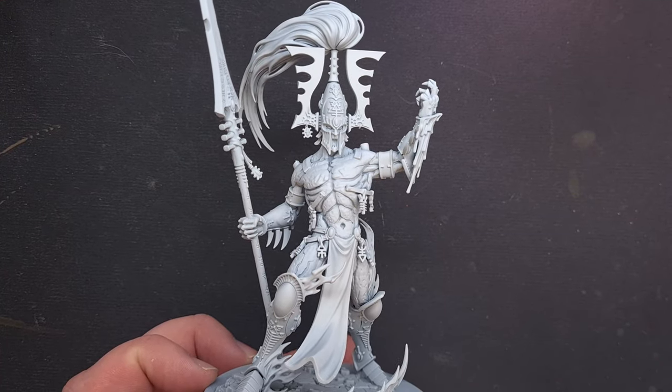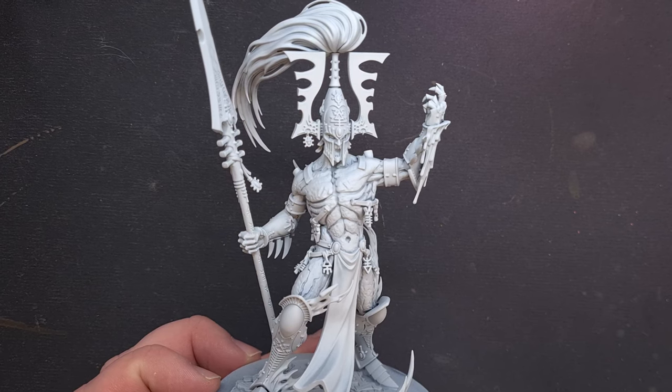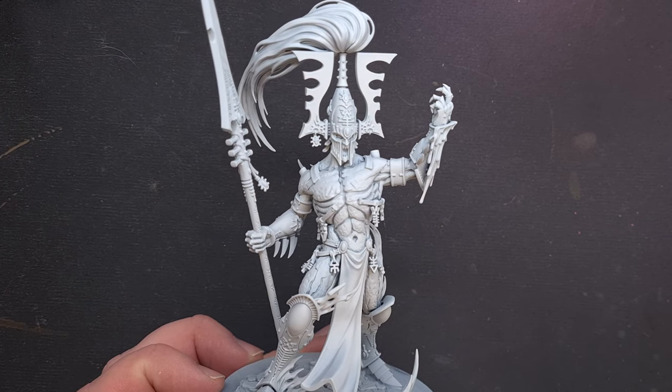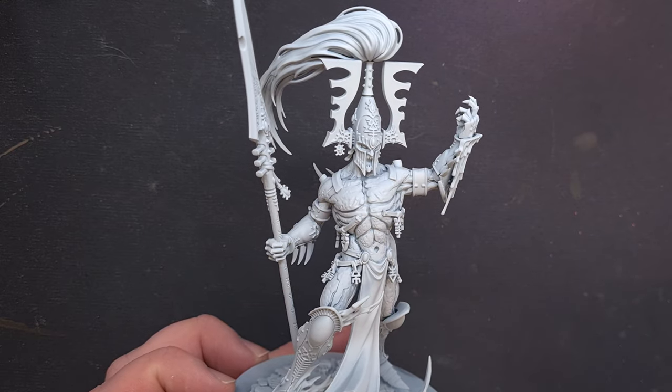Welcome to The Painting Coach where things are warming up on the channel this week as we paint the Avatar of Cain. In this video we'll be focusing on the armor, the gold trim as well as the head, and we'll be doing all the glowy fiery molten bits in part two.